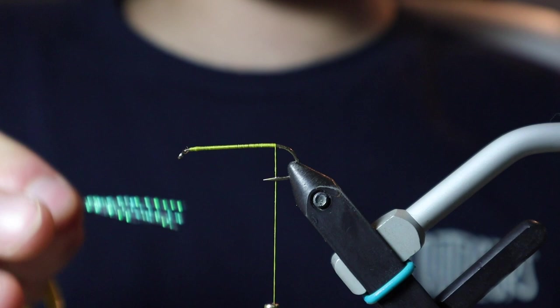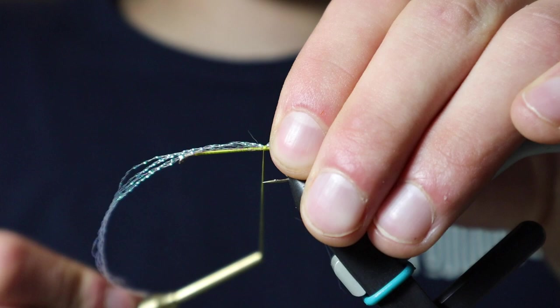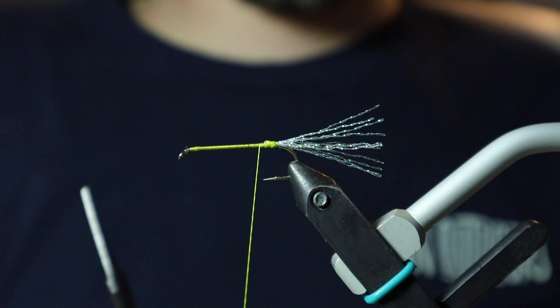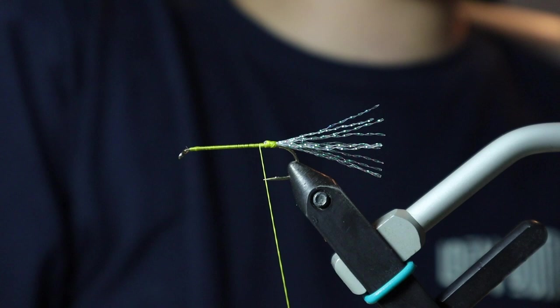we're going to come in with some crystal flash — today we're using pearl. I'm just going to tie this in about to where the barb is on our hook. Once I get it secure, I'm going to double it over and trim off the excess. I'll trim the tail a little more once I get closer to the end of the fly — I just like to leave it a bit longer.